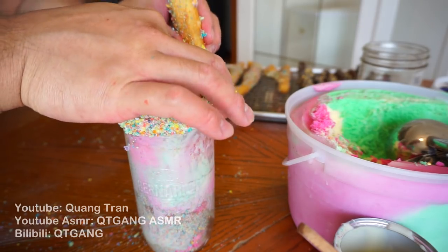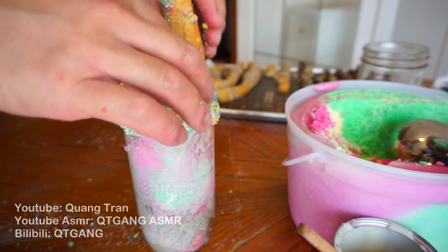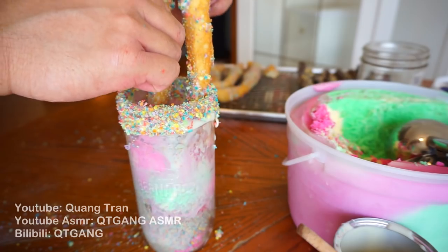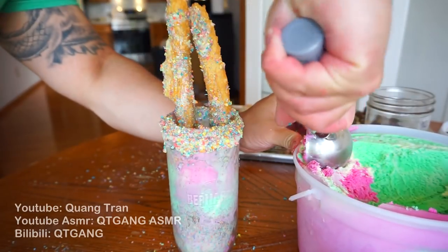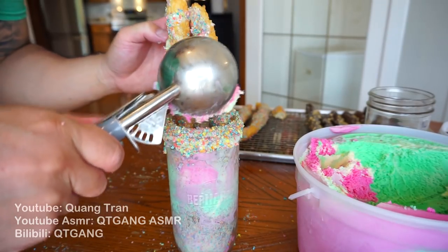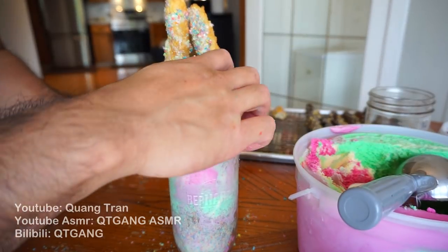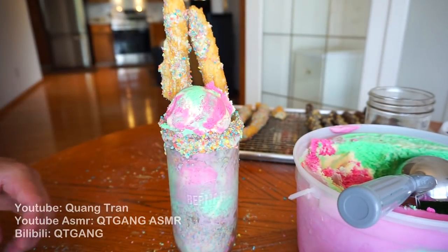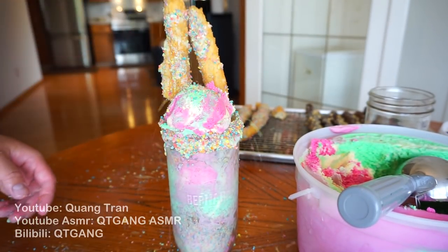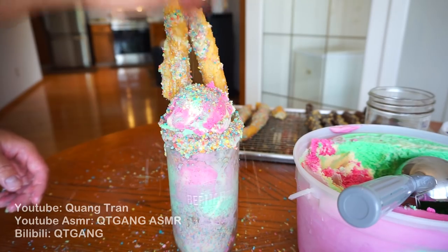Your churro — just stick it in there. Another dollop of ice cream right there. There it is. Some more fruit hoops. I love fruit hoops.